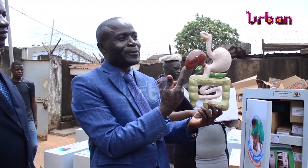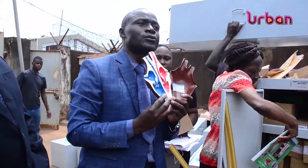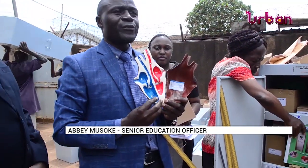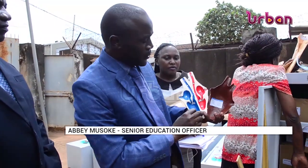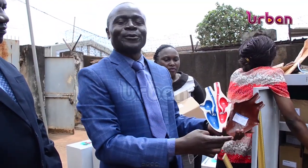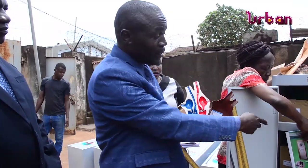He appealed to local governments to emphasize the issue of maintenance of these kits. Now the child will have an opportunity to look at the heart and how it looks inside — the different chambers, the different veins that carry blood to different parts of the body, and how each part does its work. The child will know that the red side carries oxygenated blood. The teacher will be guided on how to deliver that lesson using a practical approach.